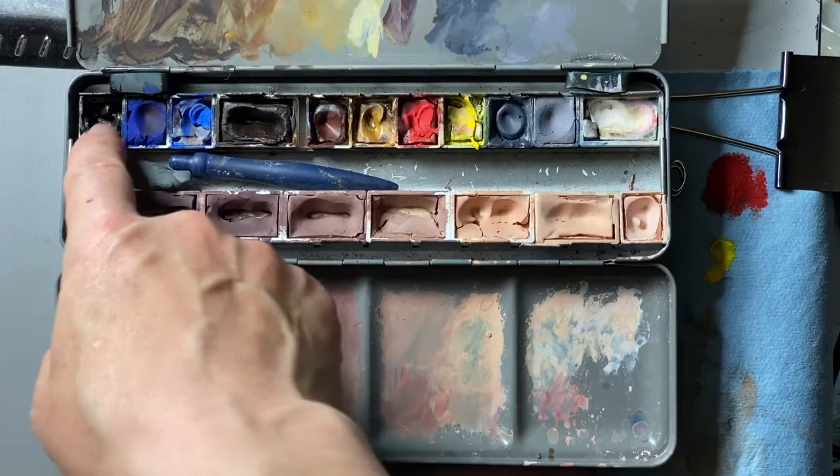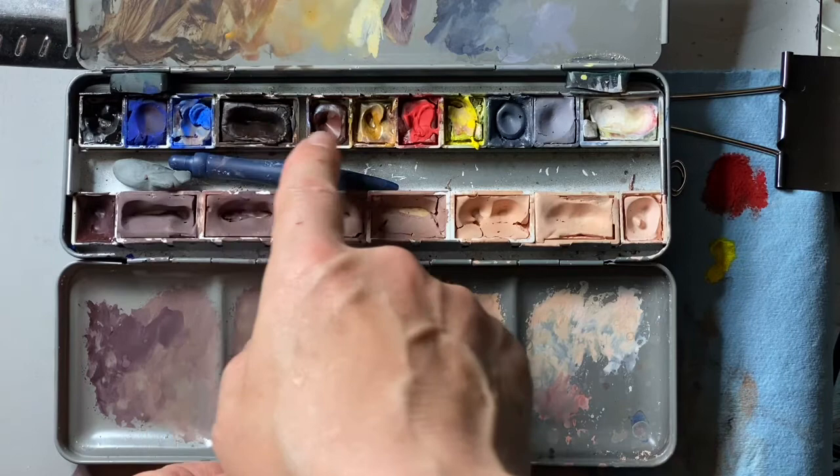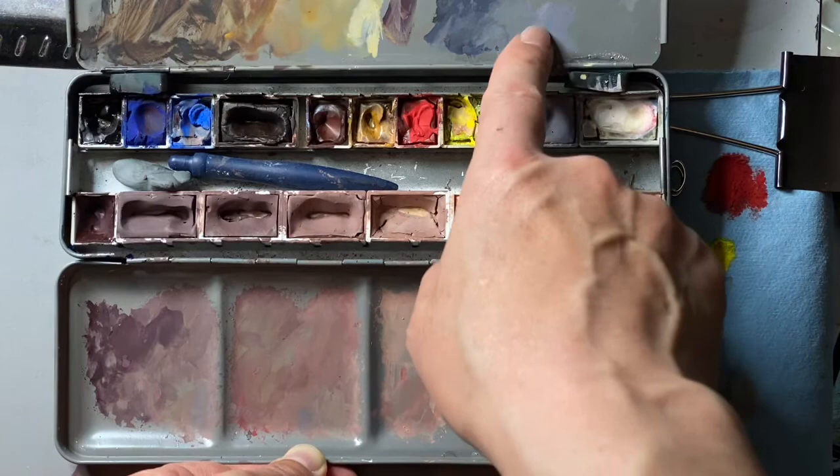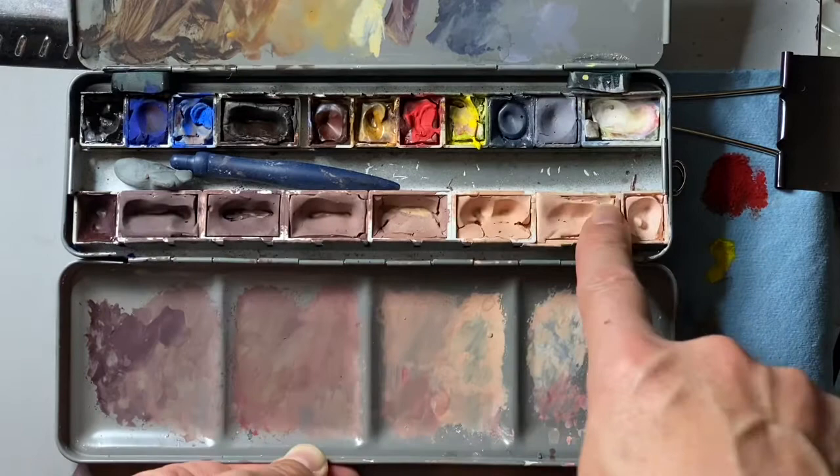The colors I have up here are: a black, ultramarine blue, cobalt blue, burnt umber, burnt sienna, yellow ochre, cadmium red medium, cadmium yellow light, a dark mixed gray that I mixed up, a lighter mixed gray I mixed up to dry down roughly to the color of the paper I'm using, titanium white, and the bottom are flesh tones.